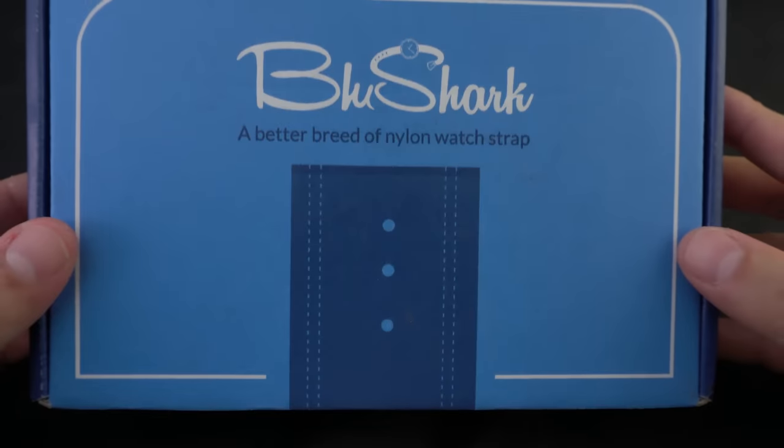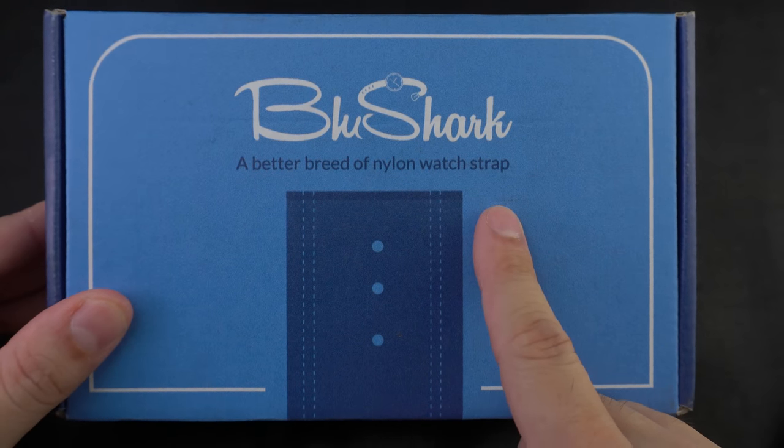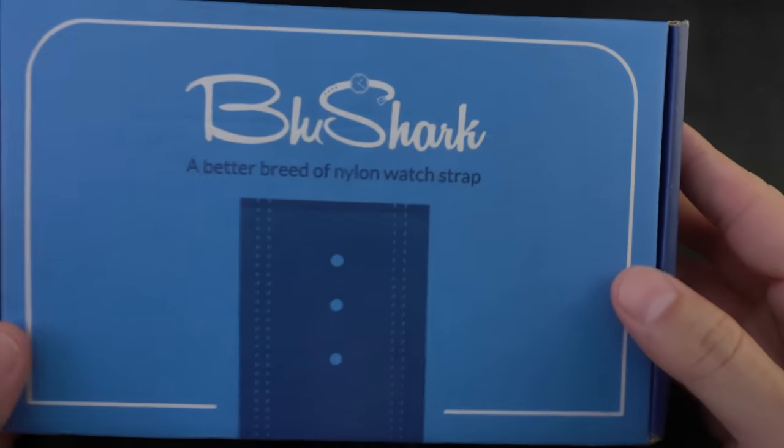What's up guys, Kurt here and welcome back to Minute Watch. This is the Blue Shark box, and today we're going to talk about two of their new offerings. Pretty stoked on them.